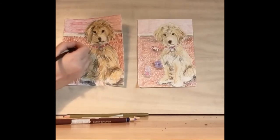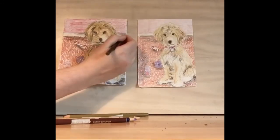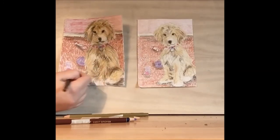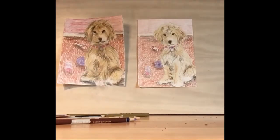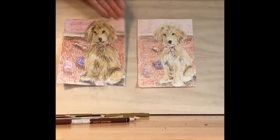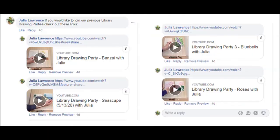Finally, let's take our dark brown and add some shadows. There you have it — that's our dog. Thank you for joining us in this week's library drawing party. We have library drawing parties every Wednesday at 7pm. Keep being creative!